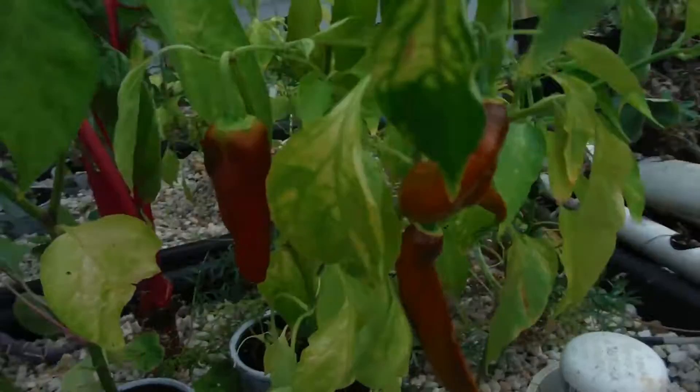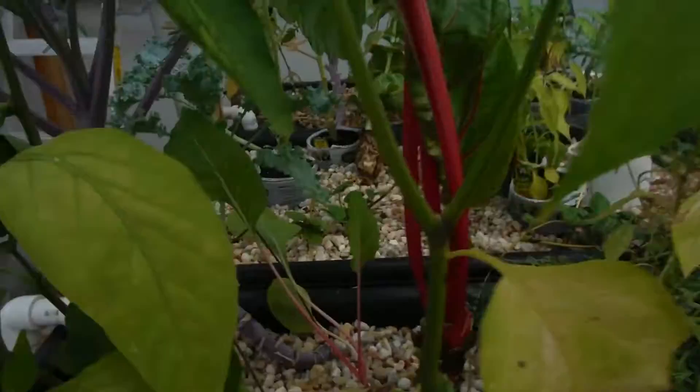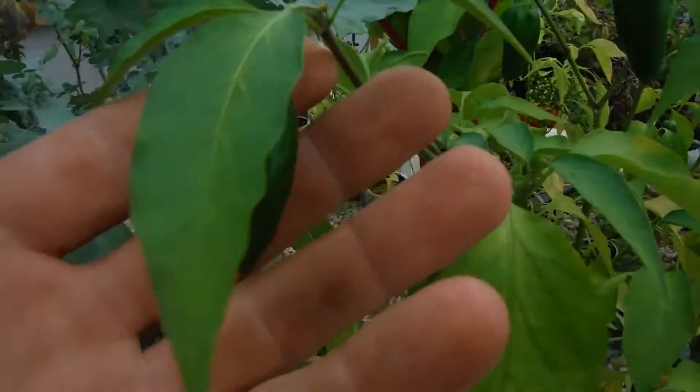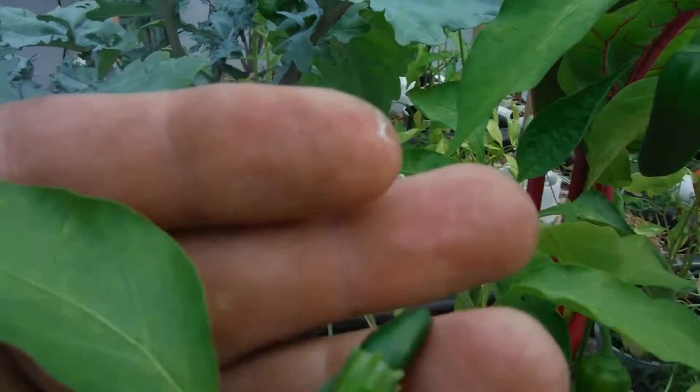A mammoth jalapeno here — got a nice one right there, two more right here, looking beautiful. Nice fork right there. Over here in the corner, my beautiful jalapeno — look how beautiful this thing is, I'm so proud of this guy, looking so nice. Couple more peppers popping right on here, another one right there — they're all over the place, well, not really all over the place, but there's a few on there, looking pretty nice.